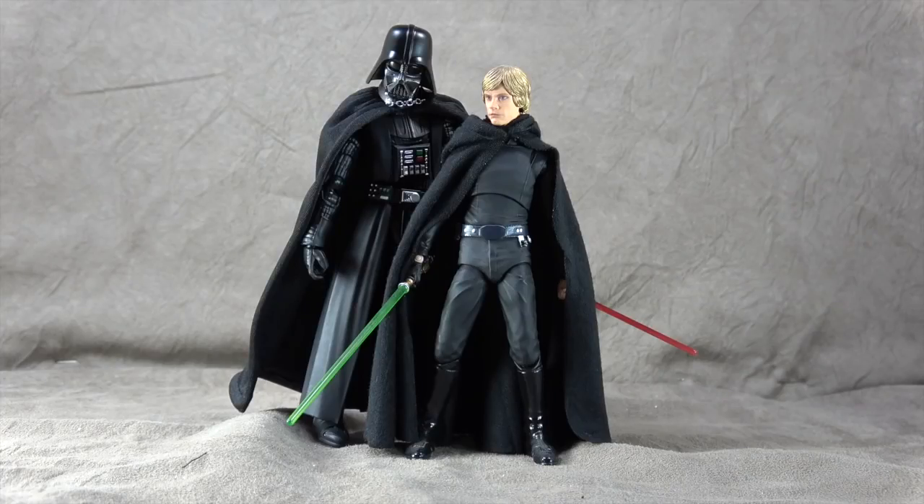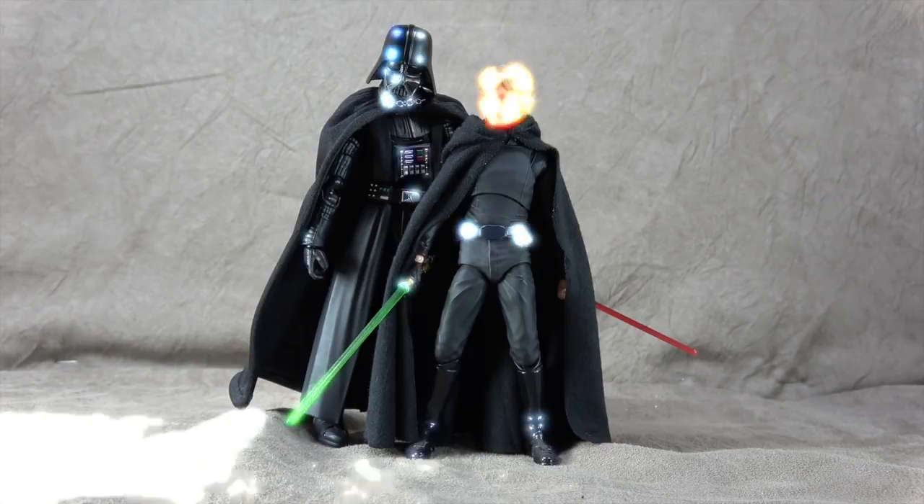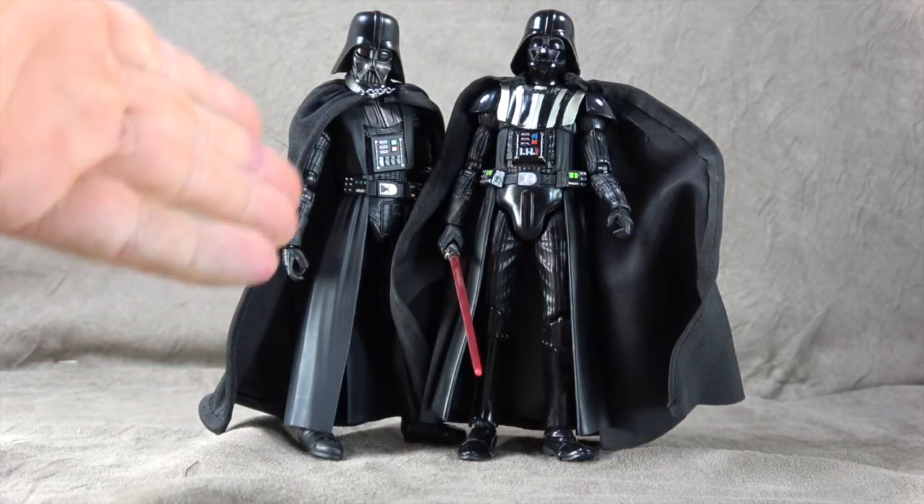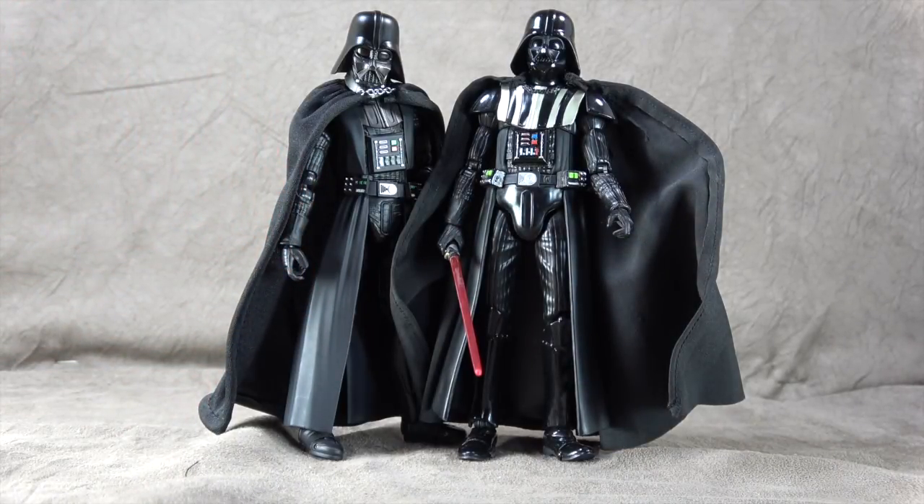There he is with the S.H. Figuarts Luke. I think that's a great size difference — that really works. That is one thing they definitely fixed: the size of this Vader. And there he is with the original Mafex Vader. Side by side, I much prefer the S.H. Figuarts head sculpt to the Mafex. I've heard the newest Mafex is even better, but I just didn't get it because I was getting this. I do like the shoulder pads and stuff. This cape isn't great either.